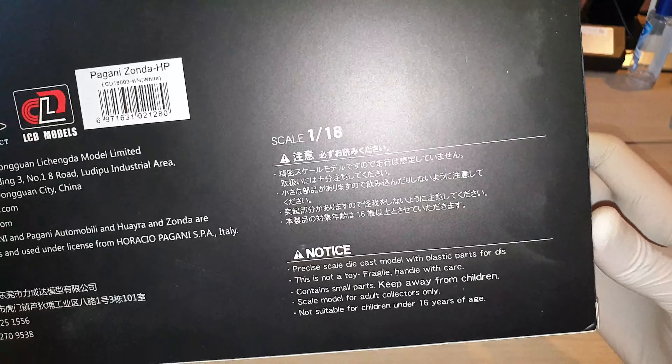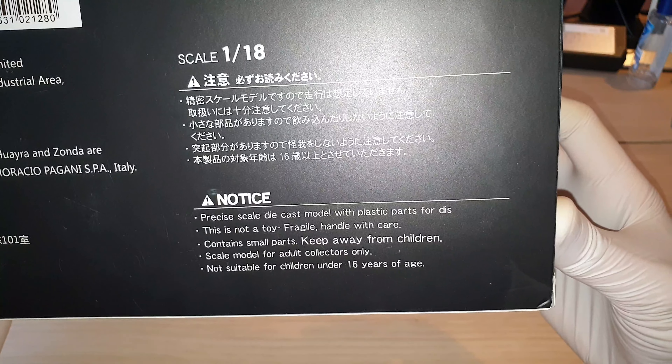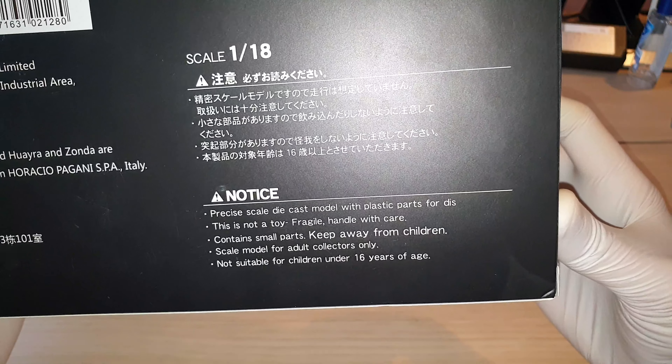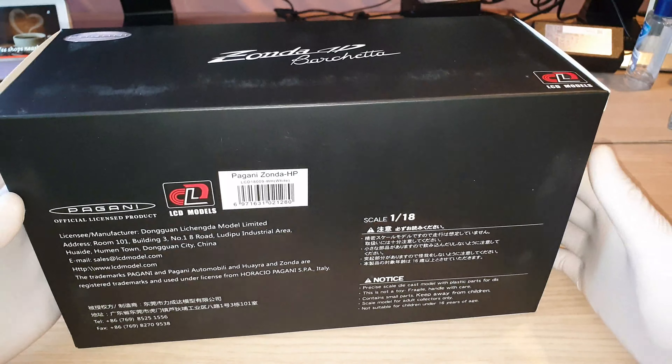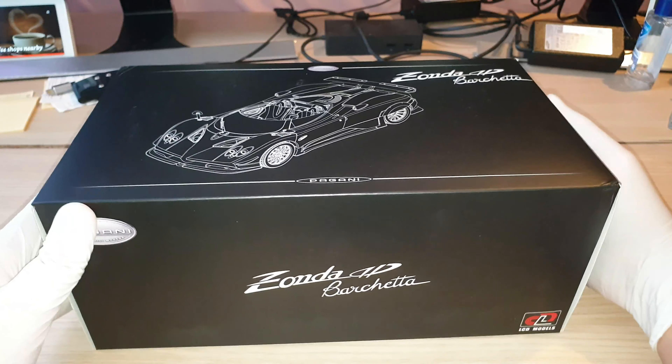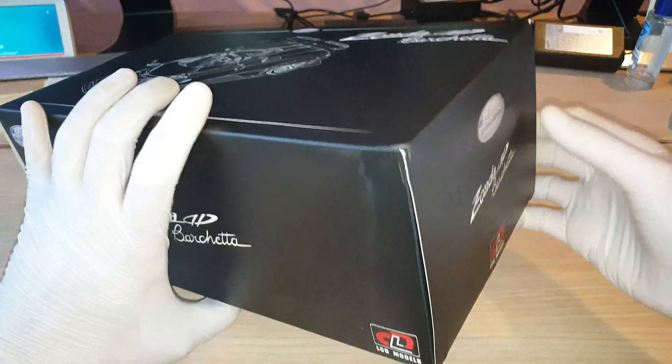Underneath there's a lot of writing. This is an officially licensed Pagani product made by LCD Models. This is the unique serial number, and you can see I have chosen the white version. LCD Models is made in China, in Dongguan. The scale of this model is 1 to 18. There is also a notice saying 'precise scale die-cast model with plastic parts for display.' This is not a toy, it is fragile, handle with care, contains small parts, keep away from children. It is a scale model for adult collectors only, and not suitable for children under 16 years of age.